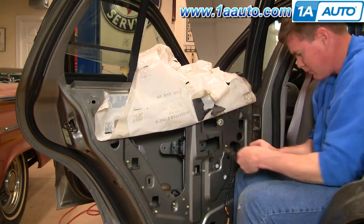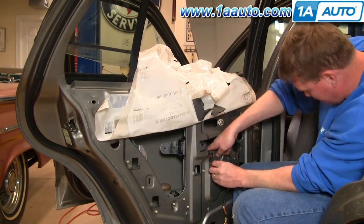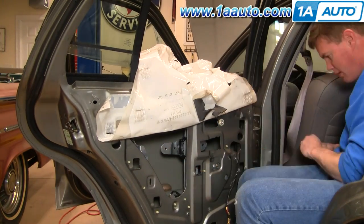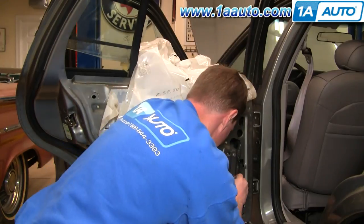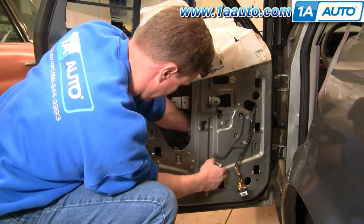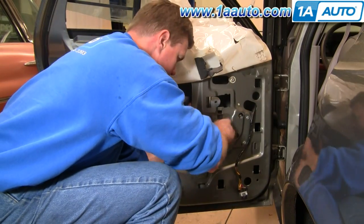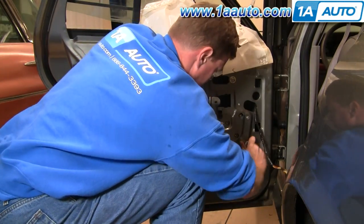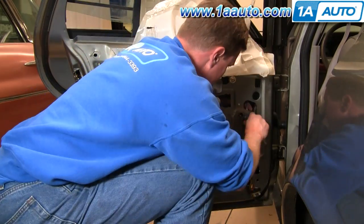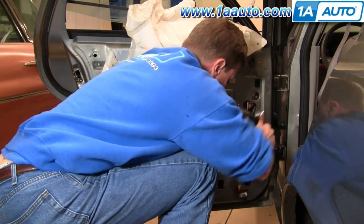Basically what I'm doing here is using small bolts with lock nuts to replace the rivets, because most people don't have access to a rivet gun and rivets. Use small bolts with the lock nuts on the back and then use a wrench and socket and ratchet — or two wrenches — to tighten them up. I'm doing that for the three bolts that hold the window motor and the two bolts that hold the bottom of the regulator rail.